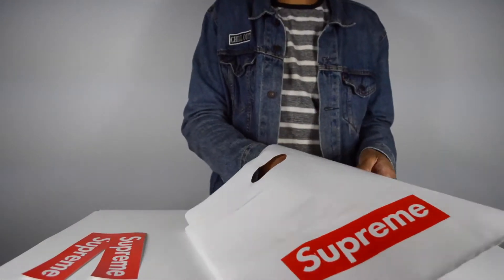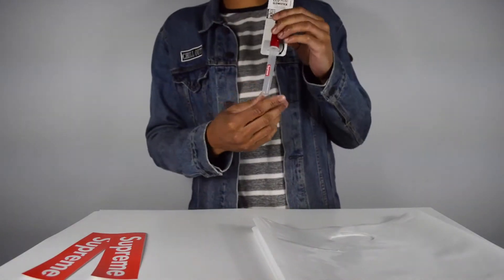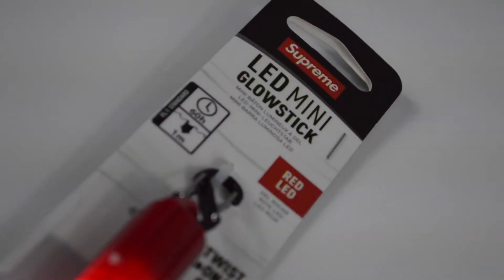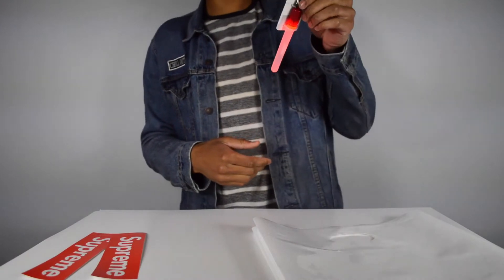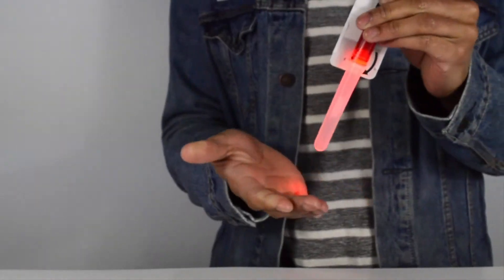Now the moment we've all been waiting for — the LED mini glow stick. Let me give you guys a little test run. It might not look too well because of the lights coming from every direction, but here it is — the Supreme glow stick. Some people might be like 'oh it just turns on and off,' but this saves lives.